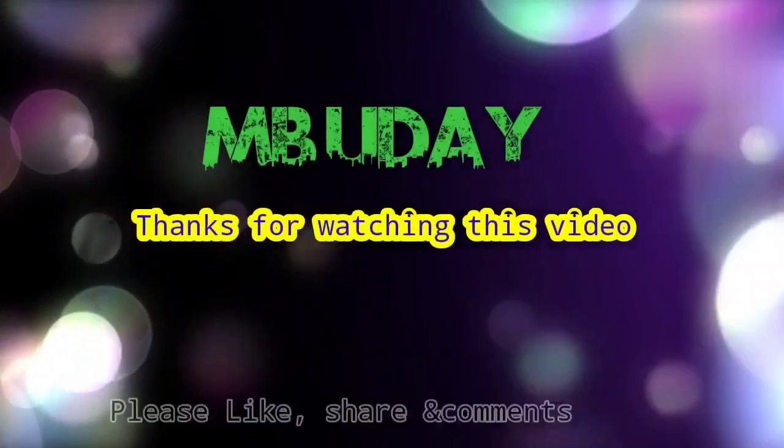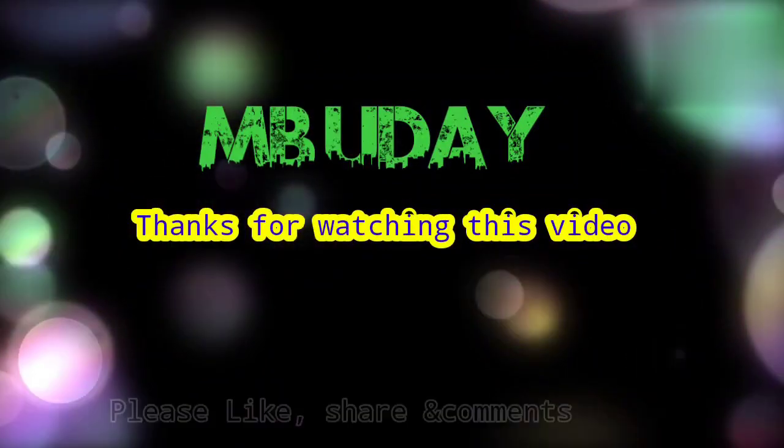If you like this video, please subscribe, comment, and share it with your friends. Thanks for watching.